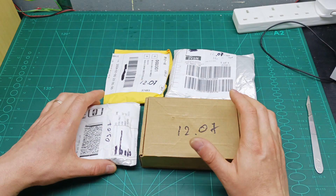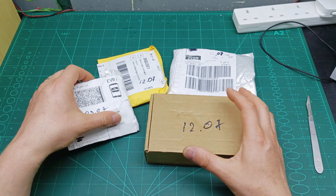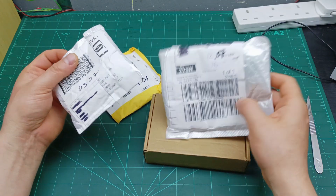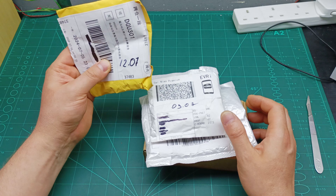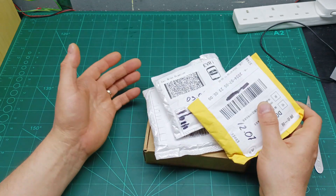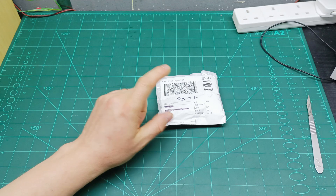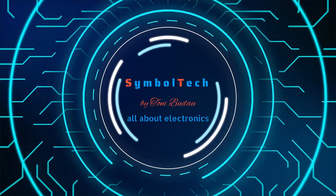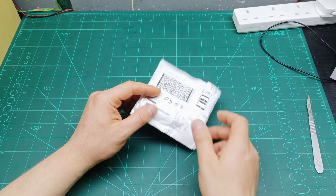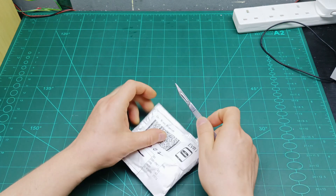Here we go with another mailbag video. I ordered a few things and they showed up in the mail before they pile up too many, so let's open these ones. I'm going to start with this one, which I received on the 9th of July.